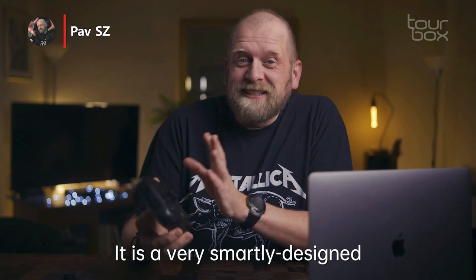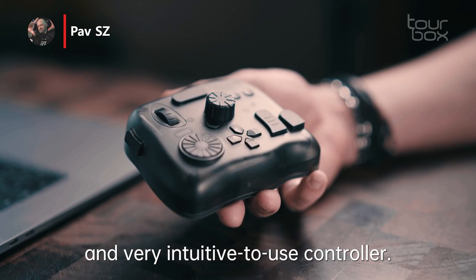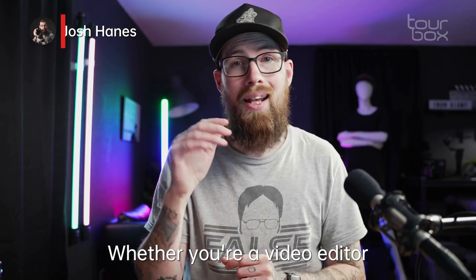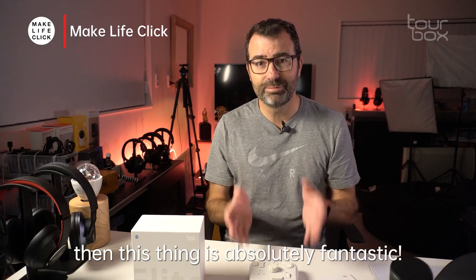This TourBox Elite is a very smartly designed and very intuitive to use controller. Whether you're a video editor or a photographer who edits photos, then this thing is absolutely fantastic.